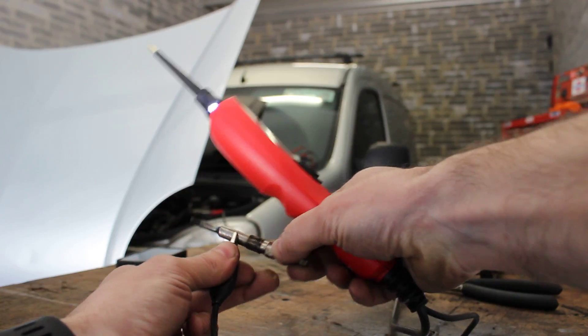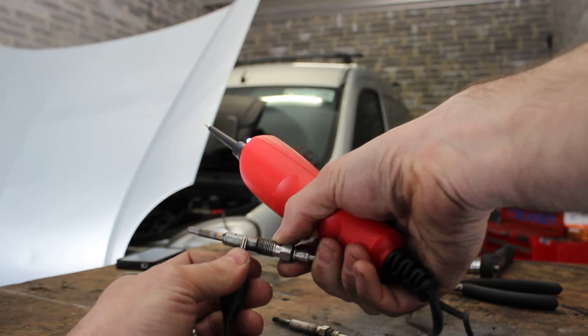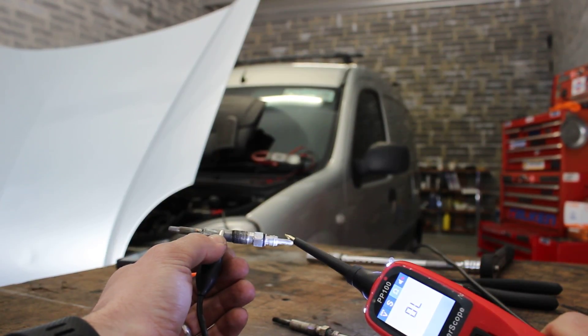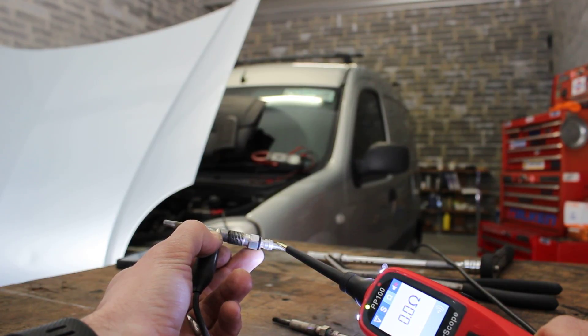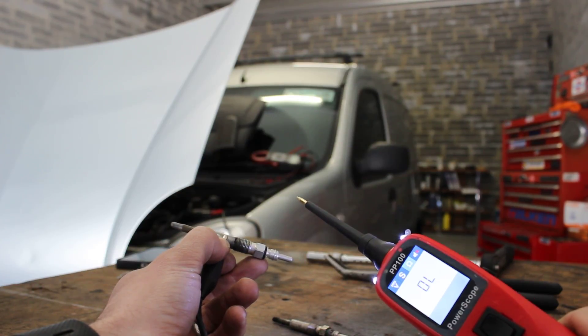So we're going to go to our second glow plug — this is a brand new glow plug. Same again, connection on, and as you can see it's gone straight to zero, which means that is a good circuit. We don't want to be seeing, as we saw on the other glow plug, OL or a massively high resistance reading.